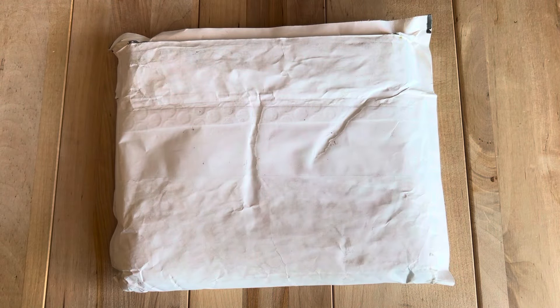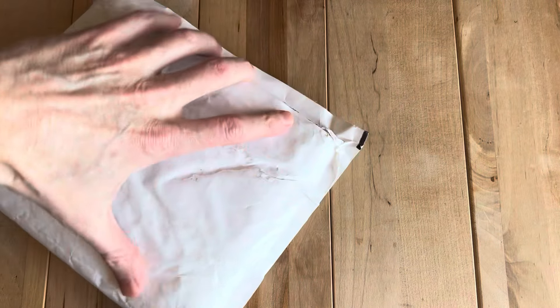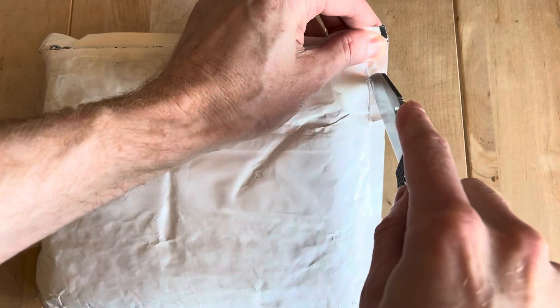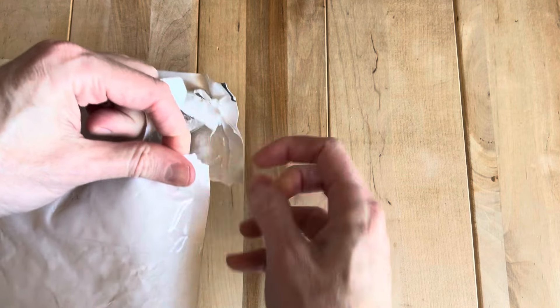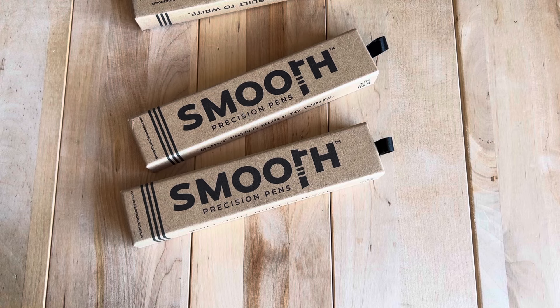Hey, welcome back. If you are familiar with the channel, you may have seen some of these in the past. Let me try and carefully open this because this is from a retailer. I just want to see if there's some of my contact info inside or not. I think it should be all right. I'll just do this off screen real quick. You're gonna think I'm a little crazy, but one, two, three, four.